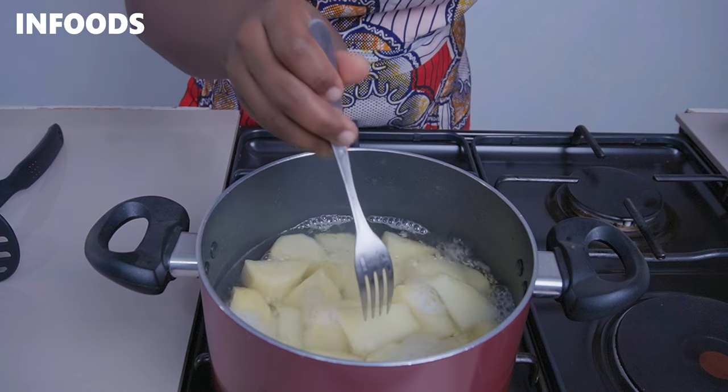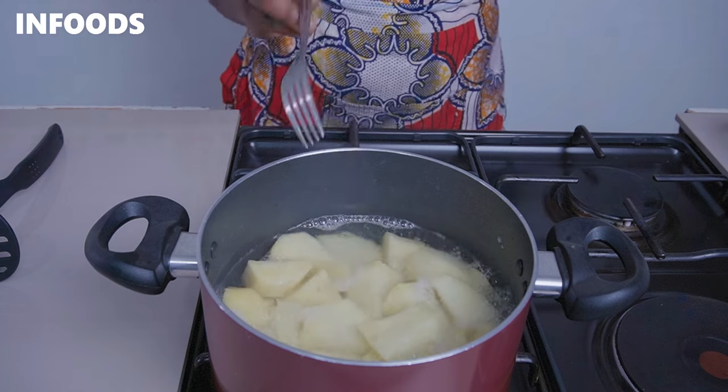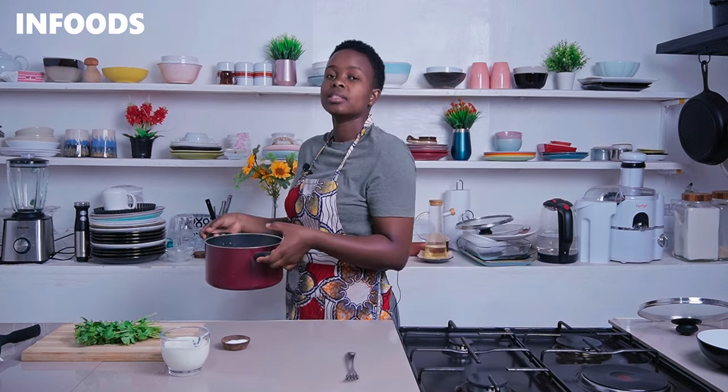After around six minutes, I'm going to check if my potatoes are ready by inserting a fork — once the fork can run through, the potatoes are ready. It also depends on the size of the potatoes you've chopped, so make sure to check before draining the water. I'm going to drain my potatoes now.